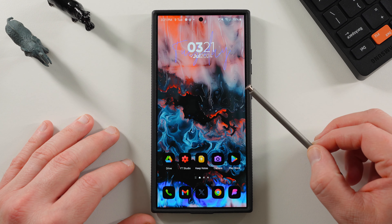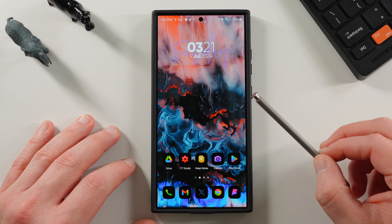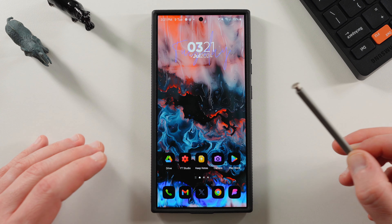This feature is coming to Galaxy S24 Ultra users very soon with the August update, so I wanted to talk about it and run it down.